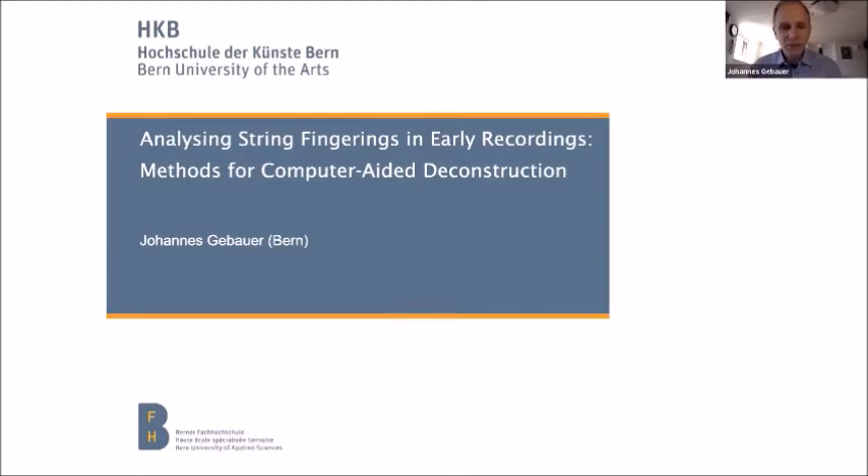The reconstruction of exact fingerings is particularly important also for the reenactment of recordings. In this presentation, I will show some ways of analyzing fingerings and portamenti, some of which may seem obvious, others may be less so. I apologize that some of this will be quite technical and some of it will be string or even violin specific.